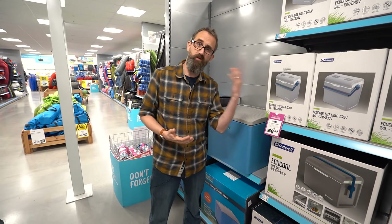So that was a summary of the cooling options you have here at Go Outdoors. There's more information online should you need it. I hope that's been of help — thanks for watching.